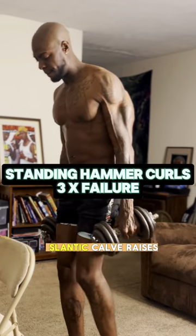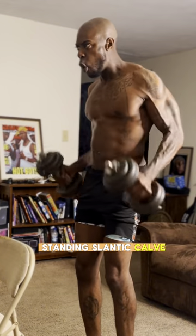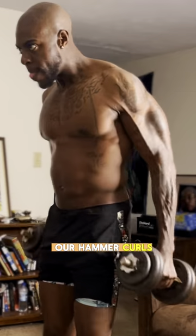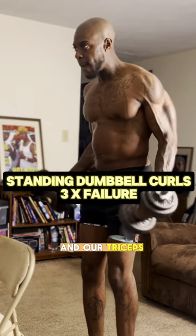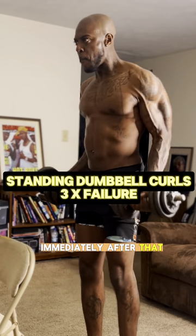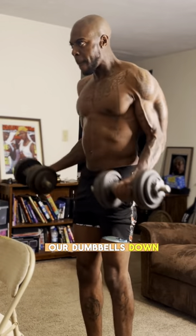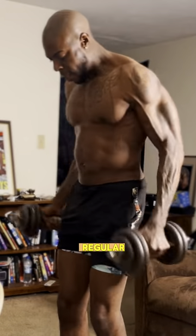Right after the standing slanted calf raises, we go to hammer curls, forcing blood into our biceps and triceps. Immediately after that, without putting the dumbbells down, we do standing dumbbell curls — just regular curls.